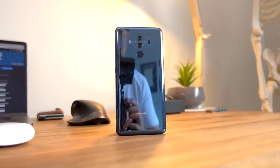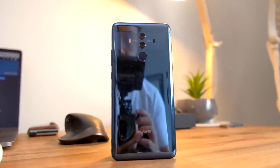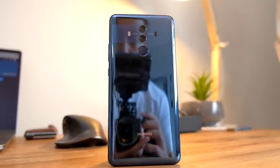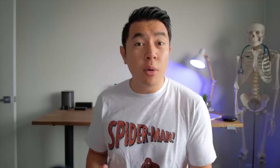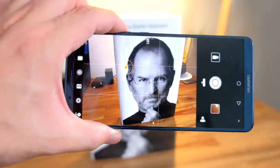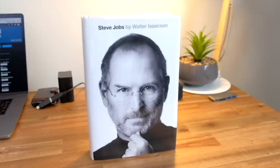Talking about the AI side of things, Huawei leverages the neural processing unit in the Kirin 970 in order to identify the scene that you're shooting and then adjust certain image processing parameters to make the photo look even better. So if you're taking a landscape photo, it might sharpen the details a little bit more and also bring up the shadows so you can see a little bit more detail. That's compared to say taking a portrait of someone, where it might emphasize the details in the eyes and then soften the skin tones to provide a more pleasing looking image.